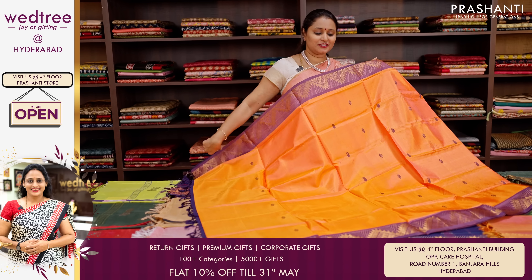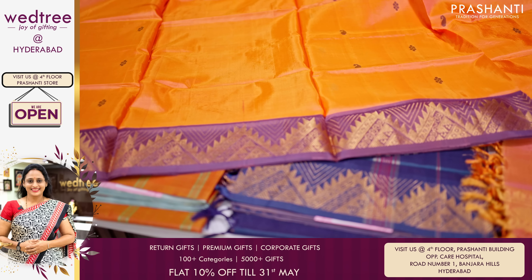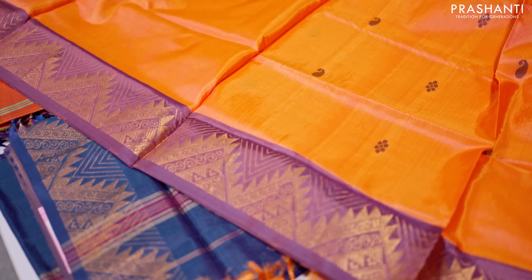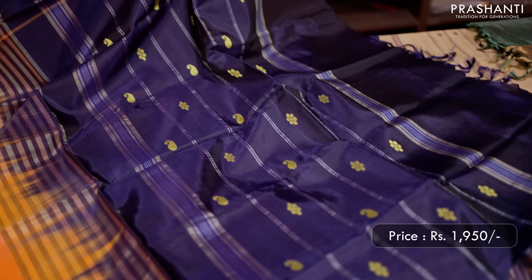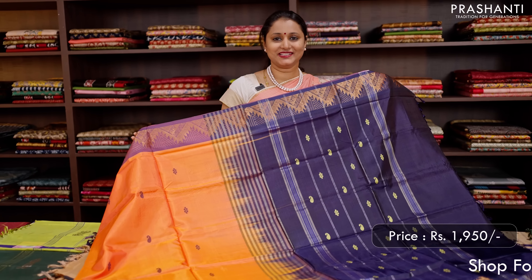A lovely shade of dual tone of orange with blue combination. Contrast borders with very pretty temple zari woven pattern that runs along both sides of the borders, and the body has got vertical thread woven buttas in floral and paisley design that alternates throughout the body. This has got a contrast pallu in deep navy blue with lines and thread woven buttas. No blouse for this saree, priced at 1,950.